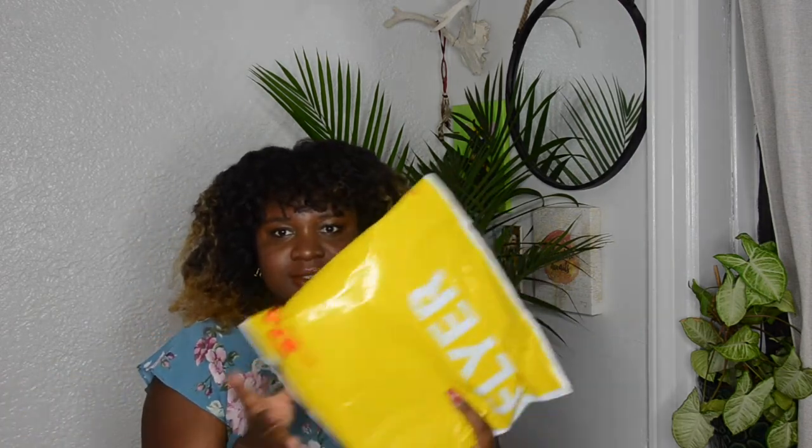Everything I purchased came so fast. There are actually two parcels — the first one came in an Amazon box and the second one came in a little plastic bag via DHL. I have not seen these bags yet, so you guys will get the first viewing of them. Anyway, enough of the rambling.